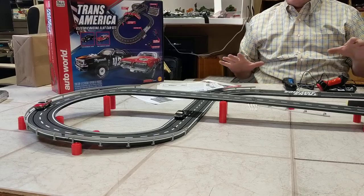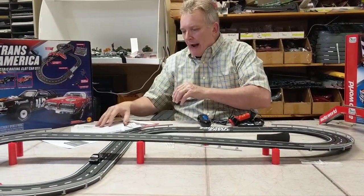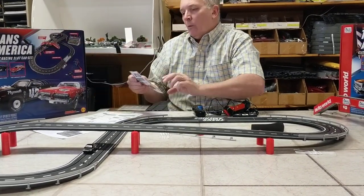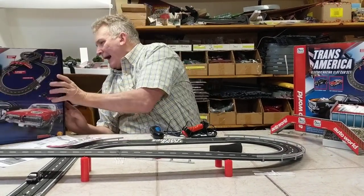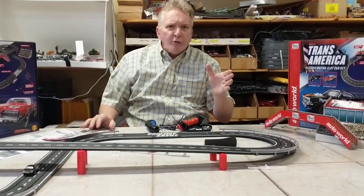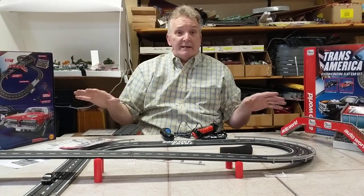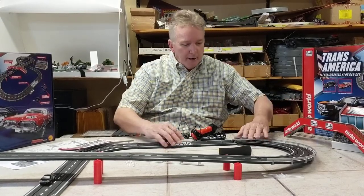So this is your layout here. If you bought extra track, inside the instructions it has different layouts that you can add to it, and on the back of the box — some of the other ones — there are multiple layouts. You could do a simple oval with this, but if you bought two of these sets, you could do a really nice layout with a lot of curves and everything. And again, it just disassembles real easy.